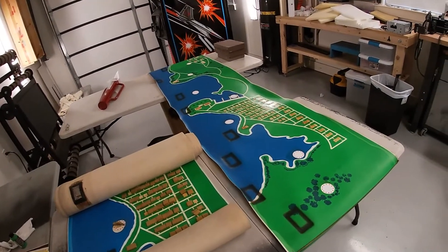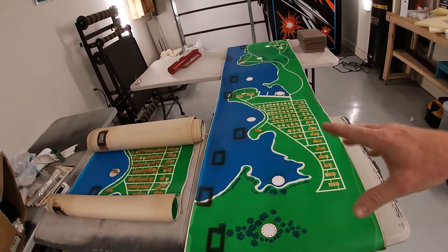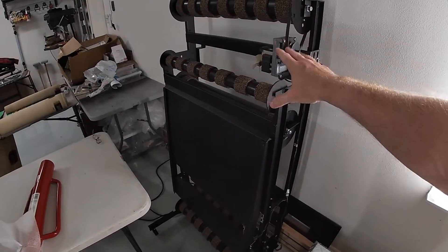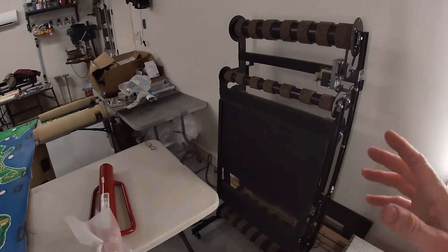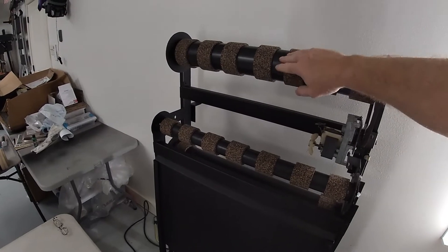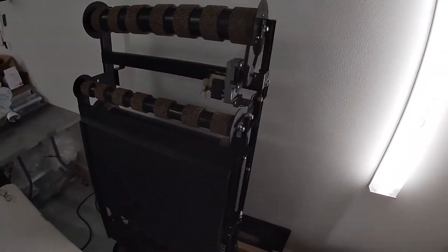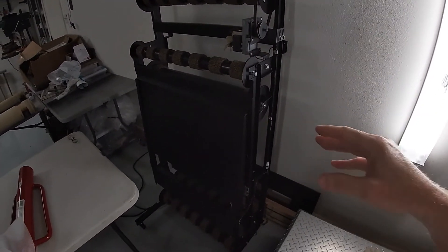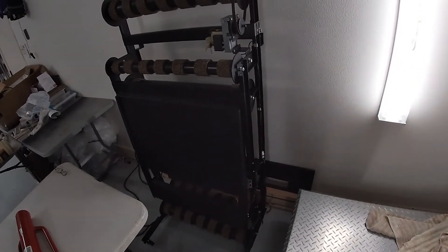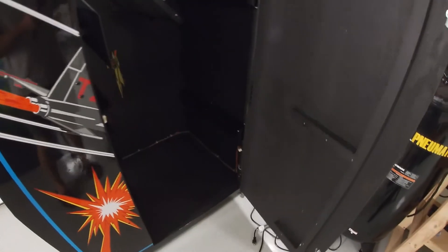Before I show you everything completely together, I want to show you what I still had left to do with the map. This game has a conveyor belt map system that uses a mirror inside the game to make it look like you're flying along this terrain. The map sits on this whole unit with several different rollers where it feeds up, down, and around. I think there's about 12 to 15 feet of map. These rollers all had to be rebuilt. This cork grip tape was all just powder - nothing but the backing tape left. So I cleaned everything up and put new tape on.